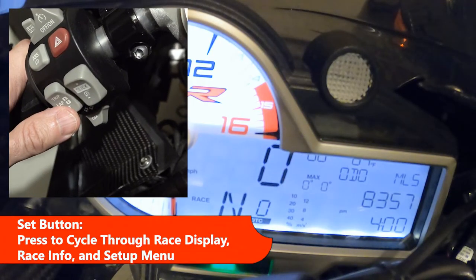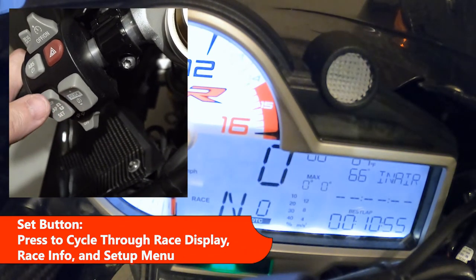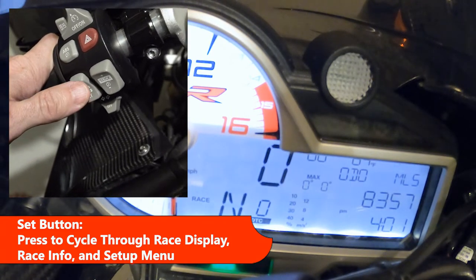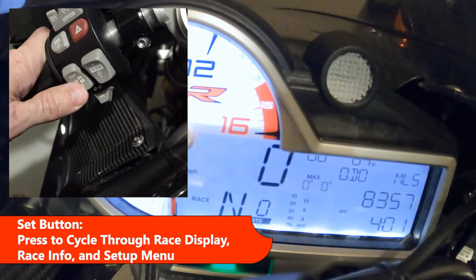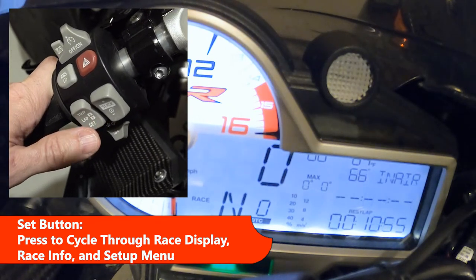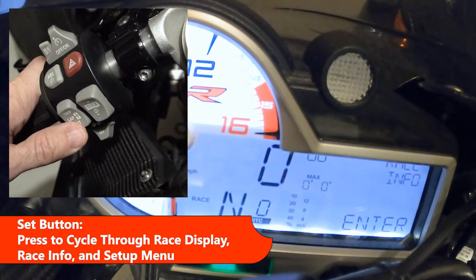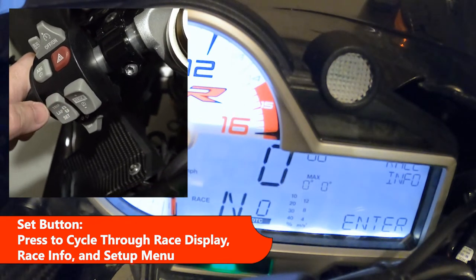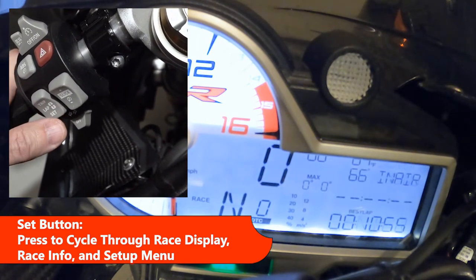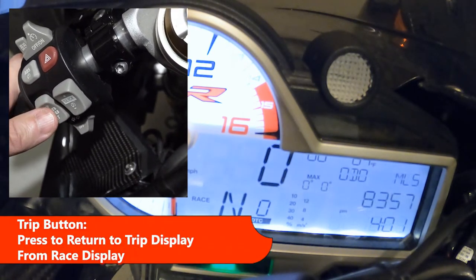You can press the set button to go to the race display. If you want to go back, just press the trip button again. Basically, set pushes you forward through the menus, and the trip button goes back one level. Set cycles through these options, and you end up back at the race display, then you can go to trip again.